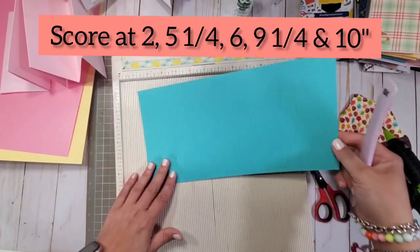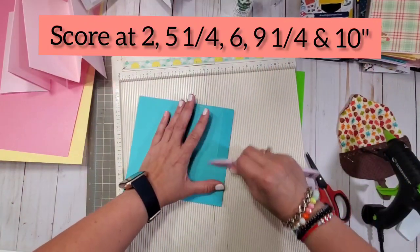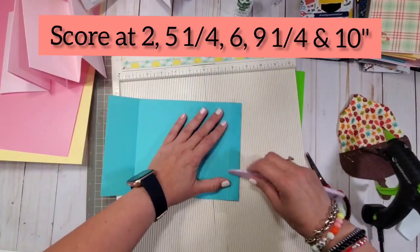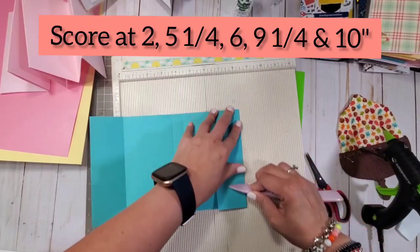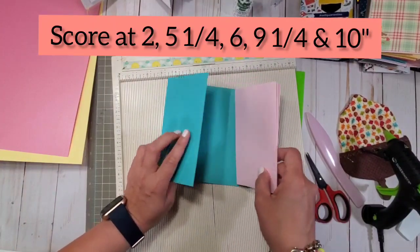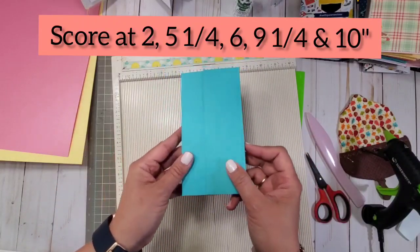After you score that, you burnish it. Burnish every score mark — you want it to be sharp, especially since I'm using very thick 110 pound cardstock from Bazel. This is super sturdy, very well constructed. This is what you want. If you have a flimsy paper I suggest you layer it and put a decorative piece. This one you're going to fold and this becomes a pocket. And then this is what it looks like. That is the construction of your album.